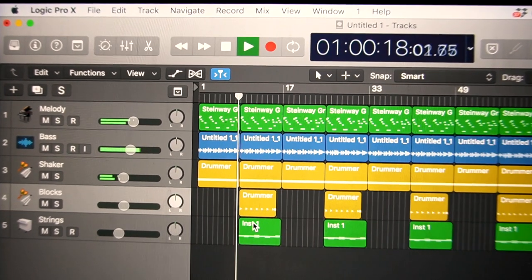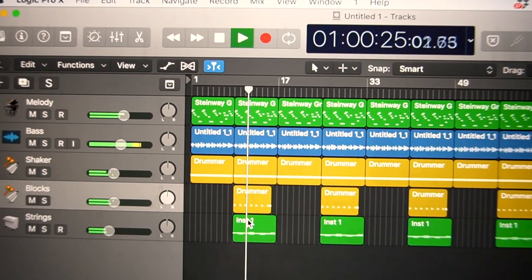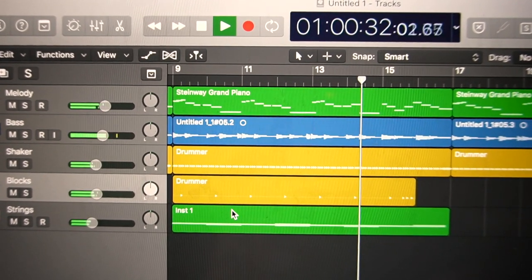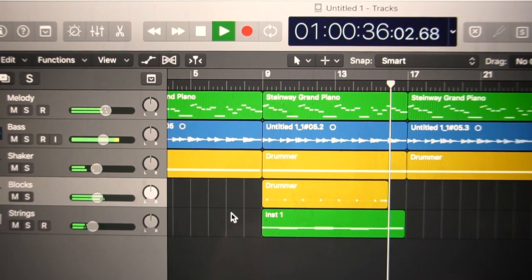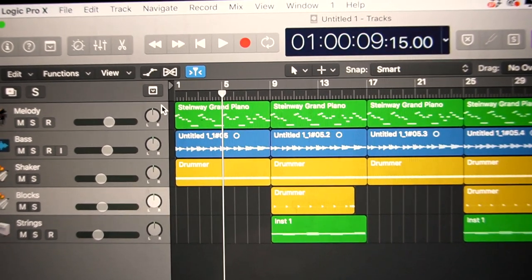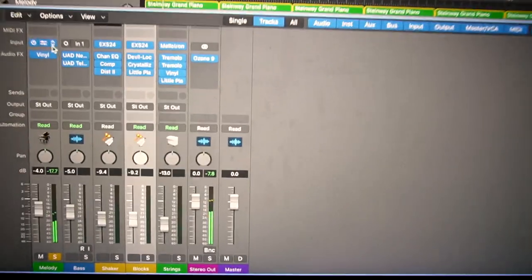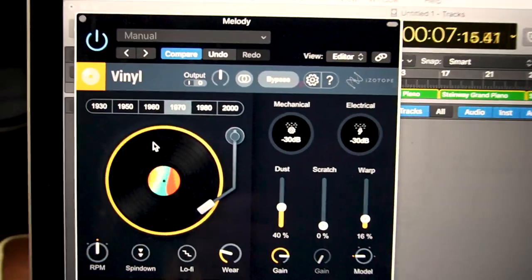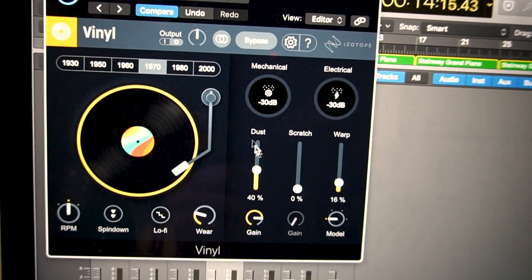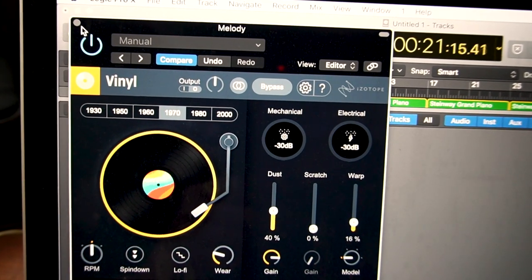Here's the song. Simple piano melody, bass and shaker to start on the A section. Then on the B section we have a string pad coming in and some percussive sounds. Here's the melody — it's just a mini grand piano, but I put on the vinyl plug-in, which I really like. This is a free plugin I think by iZotope. You can make things sound kind of retro and warped and add some dust. Without it, sounds like a piano; with it, it gives a little bit of a vibe.